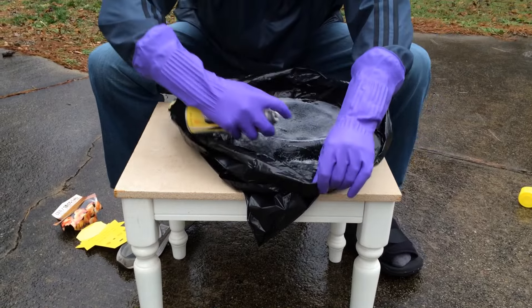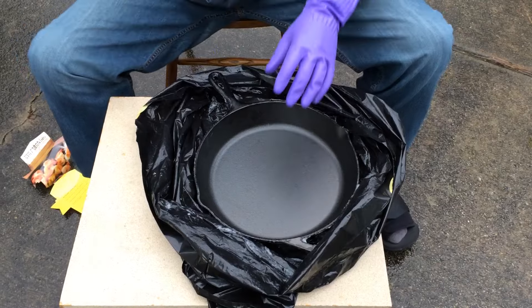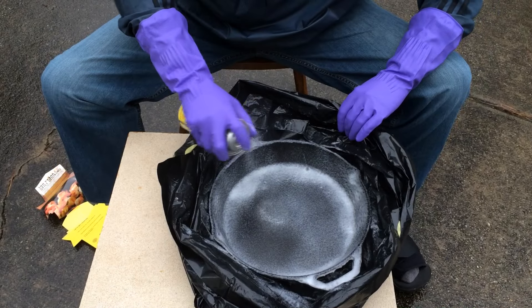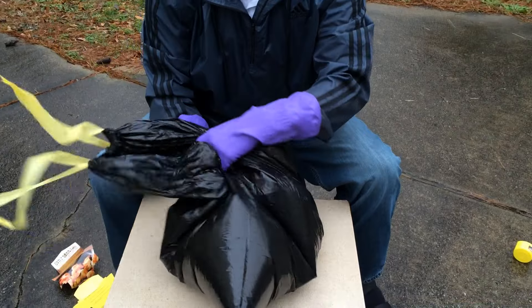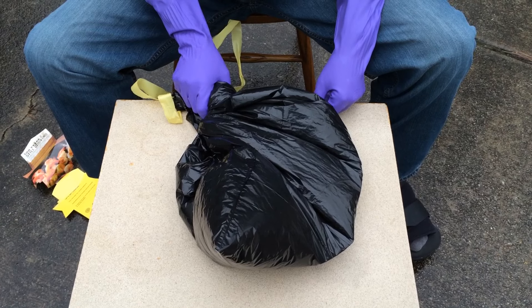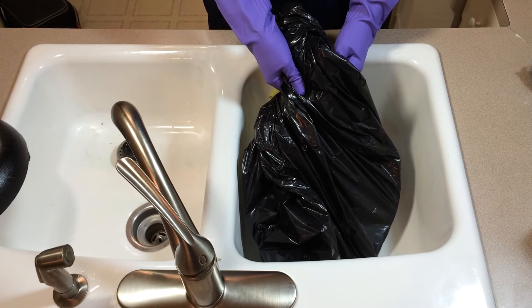We're going to flip this now and get the other side. It's fine if it sits on the bottom — it's already sprayed, so that's going to work out great. Get your handle really well. Now we're going to close the bag up, get some of the air out, and wrap it up. I'm going to put this in the garage and let it sit for about a day. Okay, it's been about 30 hours, and we're going to take this out of the bag to see how the Easy Off did on this Lodge 12-inch pre-season skillet.